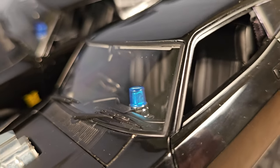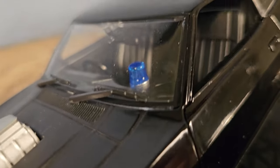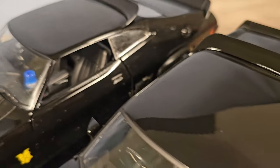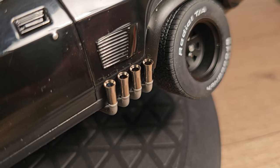Also the windshields are different in quality, and the tailpipes are also a lot more detailed on the Auto Art.